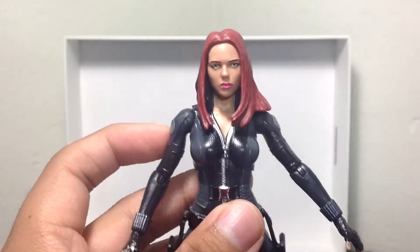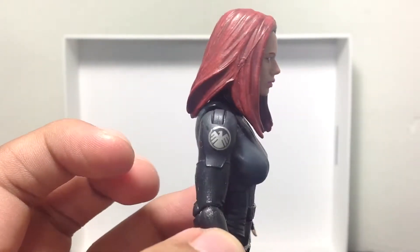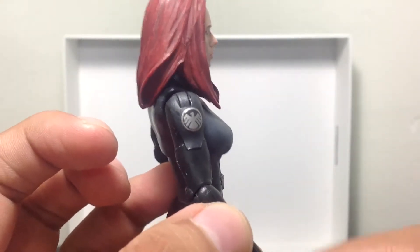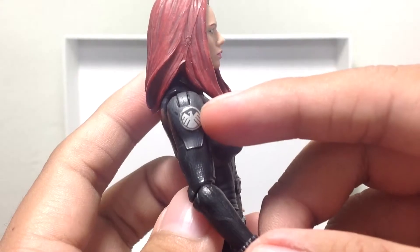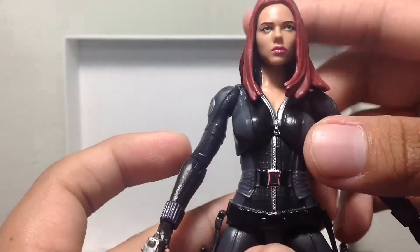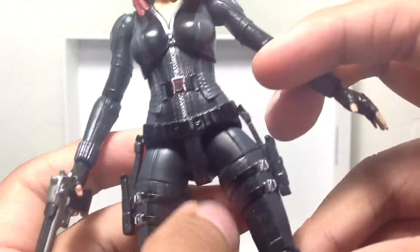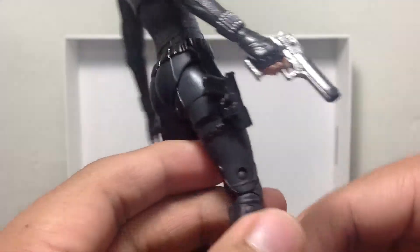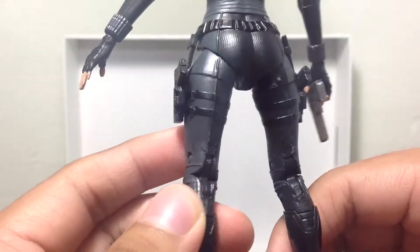Now let's look at the head sculpt. The head sculpt looks great — I think it's a really nice likeness to Scarlett Johansson, and the hair is looking really nice as well. Nicely sculpted here. It's got the Avengers shield logo right there on the side, and here as well. It's got the zipper — you've got to align it correctly so the zipper can be aligned with the rest of the lining right there. Her belt. Really, really cool. I love this figure. It's great because now I can add her to the Avengers collection in my display cabinets.